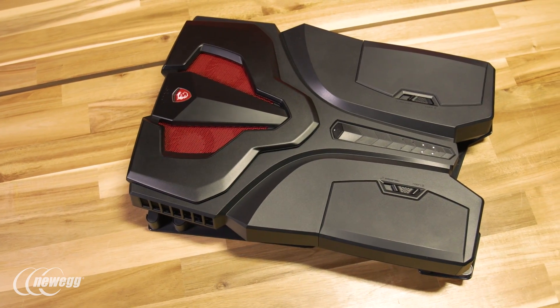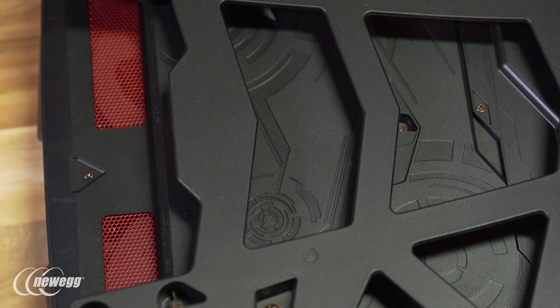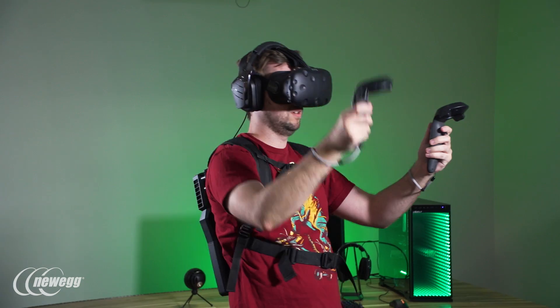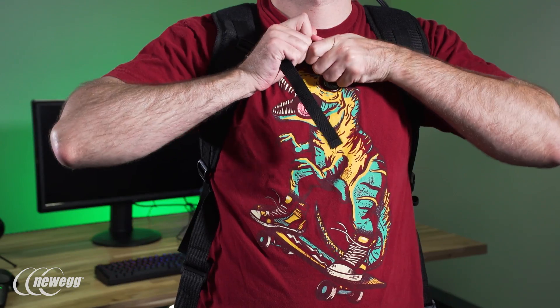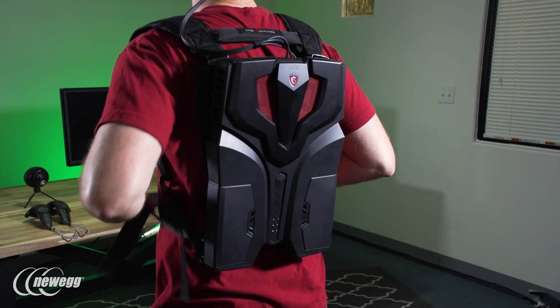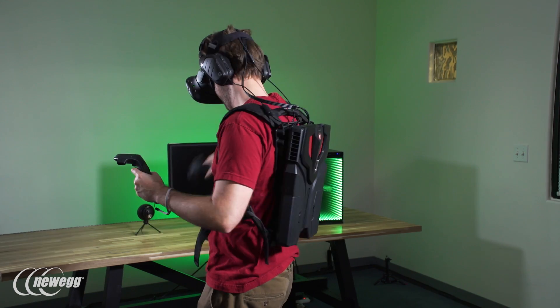The backpack weighs in at around 8 pounds, and the PC portion is supported on a metal frame that keeps the PC from touching your back directly, which is important for keeping both the PC and your body cool when the GPU starts tearing through VR titles. Straps buckle into place across your chest and waist to help distribute the weight of the rig on your back, making the experience of using it more comfortable than you might imagine.